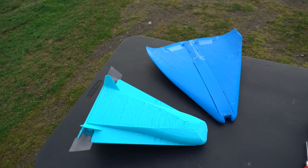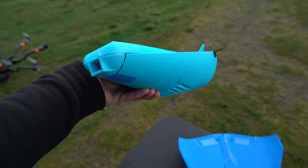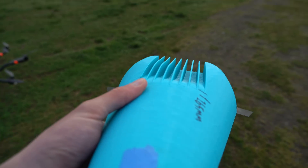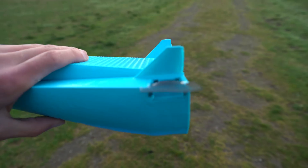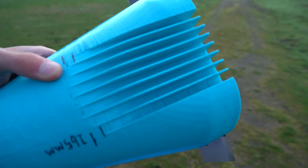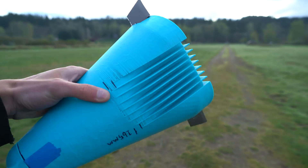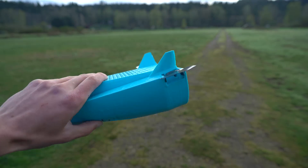The whole point of dropping these without any electronics is just to get one more data point in guessing and checking where the center of gravity should go. This one also has some slots on the bottom that might help with yaw stability — kind of like vertical stabilizers — but these don't increase the cross-sectional area when viewed from the side, so I'm not sure if they'll help.